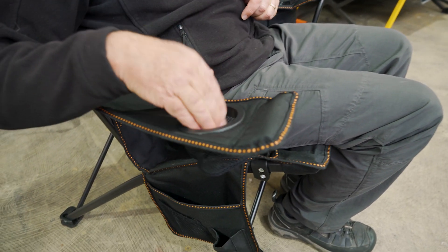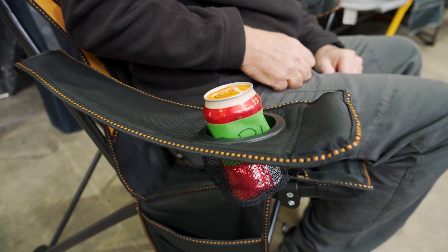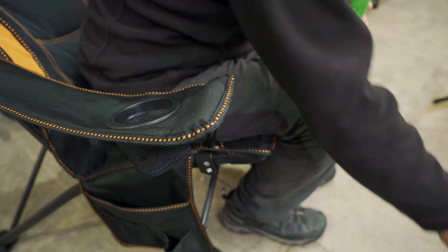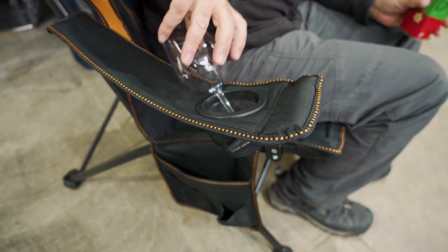On this side, you've got a drink holder. It's quite nice for a can of drink — you can pop that in there, maybe a bottle too. A glass of wine, not so good, because if you put that in there the first thing it does is fall over. So, not too good for a glass of wine.